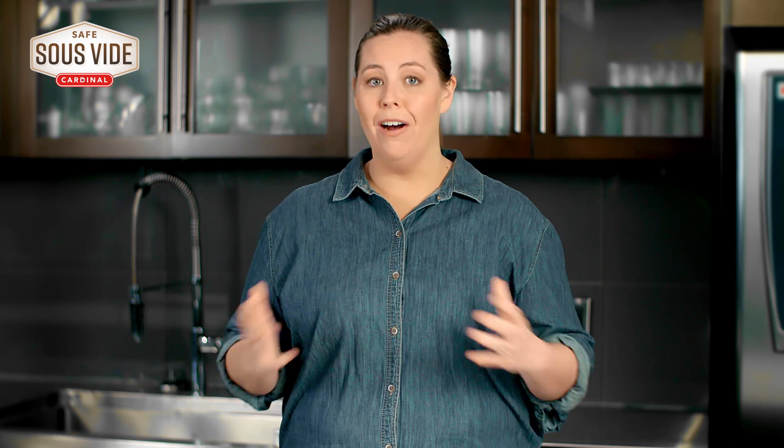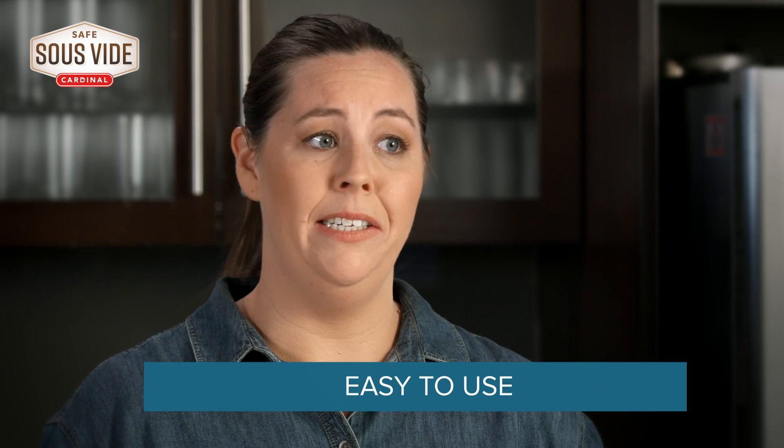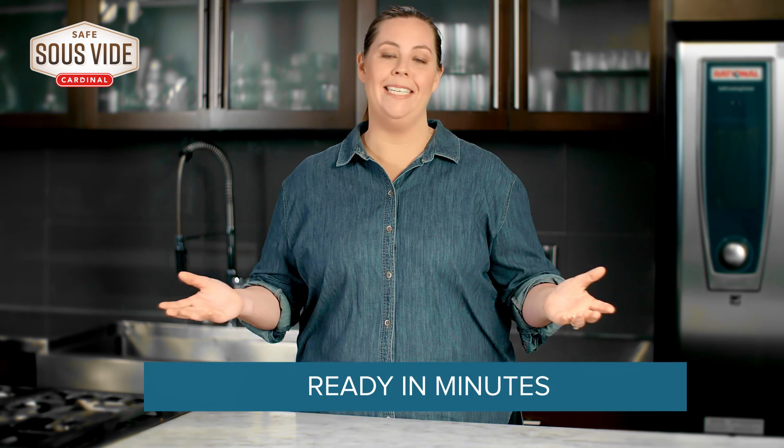Safe Sous Vide products are fully cooked so they do not have to be frozen. And with a 30-day shelf life on every product, it's easy to use what you need, when you need it, and save the rest. They're so simple to prepare — you literally take it out of the cooler, reheat in minutes. It's that easy.